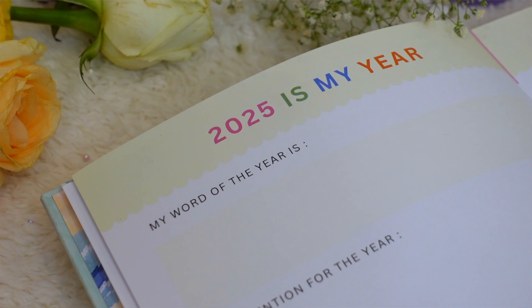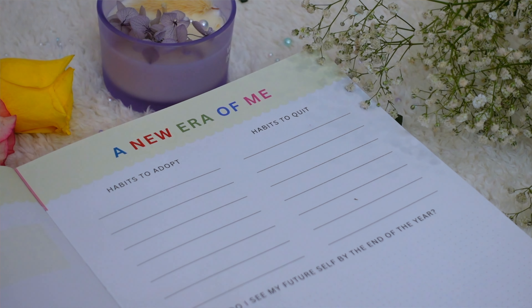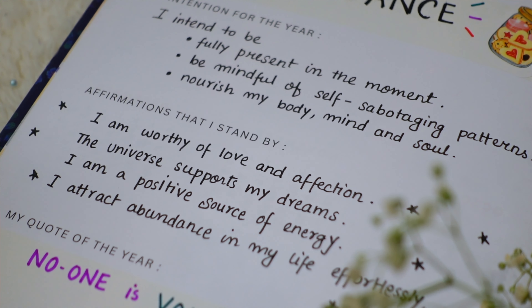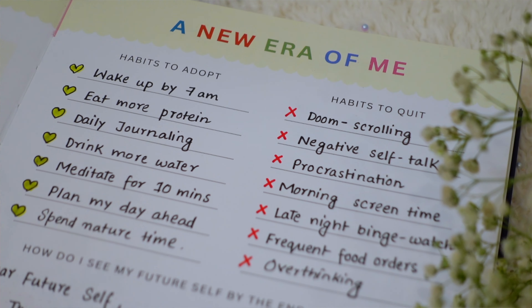The next page is where you claim 2025 as your year. Here you can set your intentions and choose a theme or word for the year, write down affirmations and a quote to abide by, set habits to adopt and habits to quit, and journal to your future self about where you see yourself by year end. Whenever you feel distracted mid-year, come back to this page to get back on track.